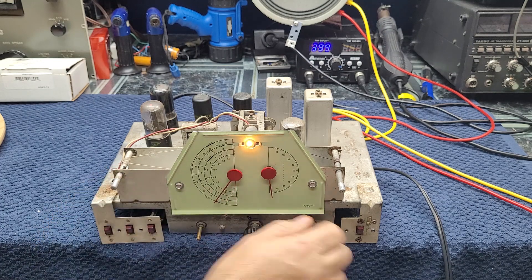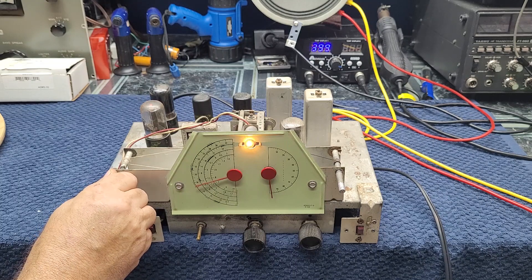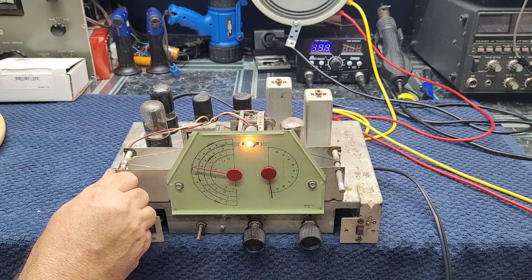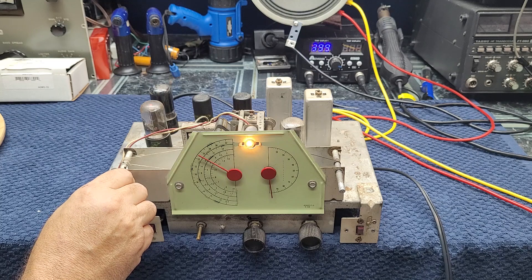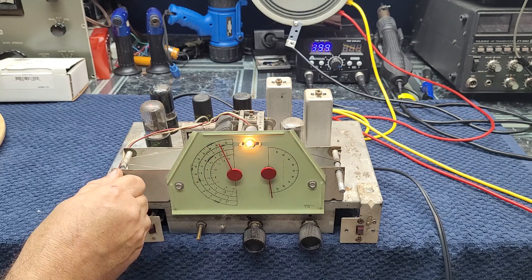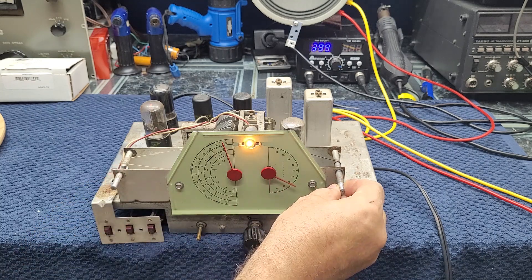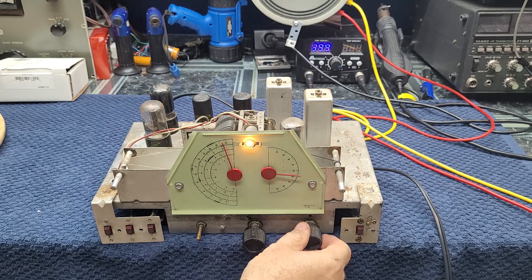That's pretty good without an alignment. That's the AM band — that's the easy band.